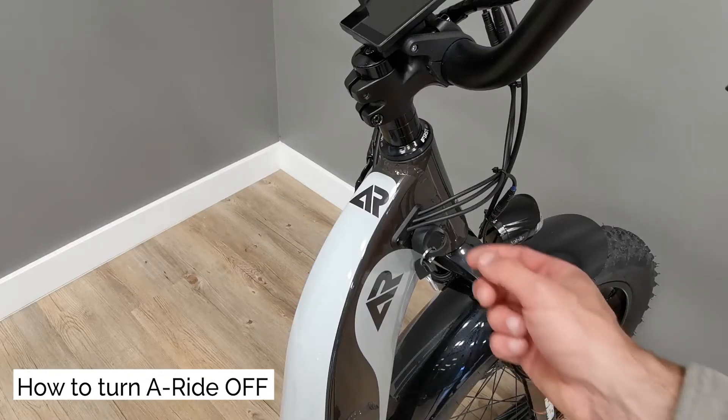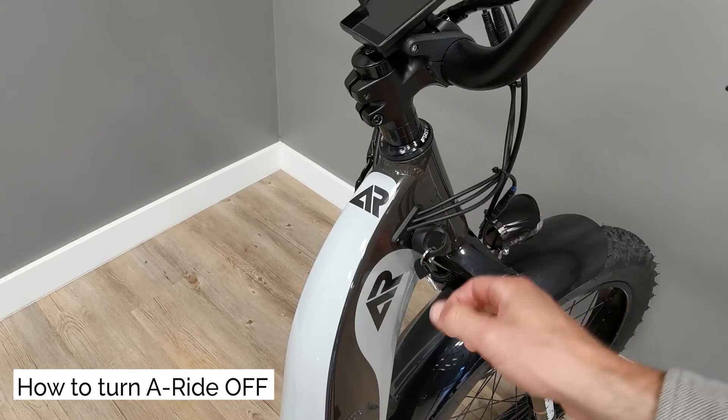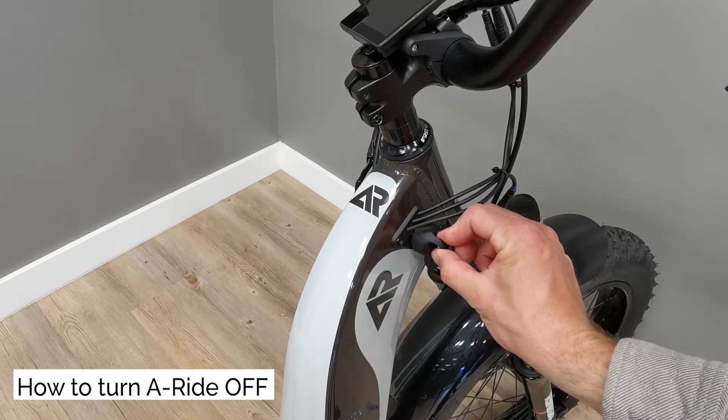How to turn A-Ride off. Turn the key counter clockwise and take it out of the ignition.